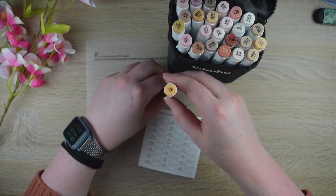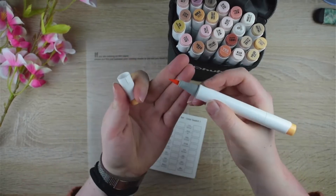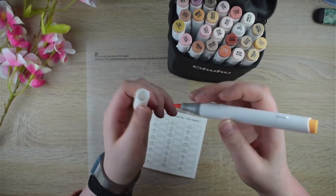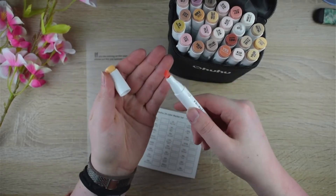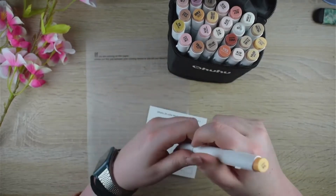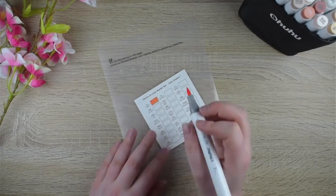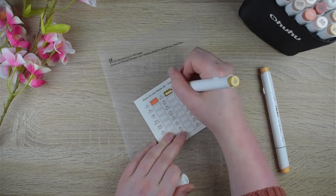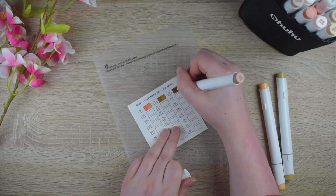The only downside I see with Ahuhu is first the color range. You have to get the pastel set in order to get some lighter tones, which I think is quite expensive. But I'm pretty sure they sell individual markers on their site, or will sell individual markers.